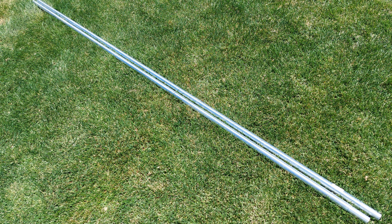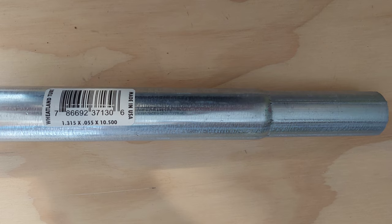Let me tell you the things you're going to need to make this flagpole. You need two chain link fence top rail posts — they're 10 foot long each, approximately an inch and a quarter in diameter. Look at the sticker on this one. By the way, I got all this stuff at Lowe's, though you can probably get it all somewhere else too.